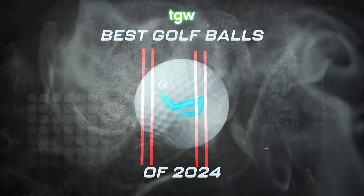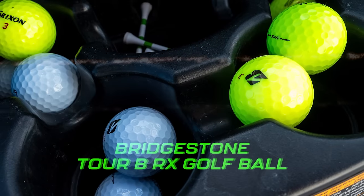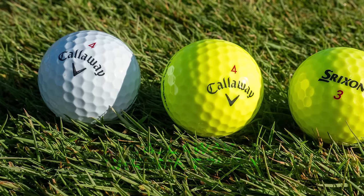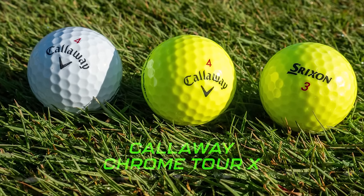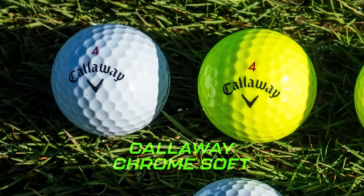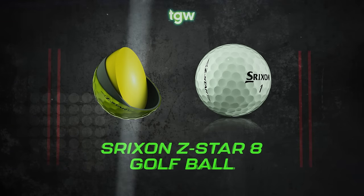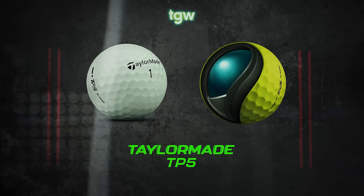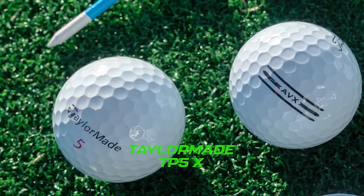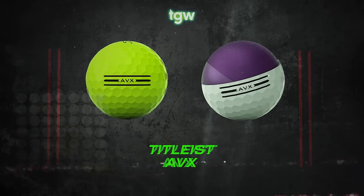In alphabetical order by manufacturer, I hit two Bridgestone golf balls: the Tour B RX and the Tour B X. I hit three Callaway golf balls: the Chrome Tour X, the Chrome Tour, and the Chrome Soft. I hit two Srixon golf balls: the Z-Star and the Z-Star XV. Two TaylorMade balls: the TP5 and the TP5X. And three Titleist products: the Pro V1, the Pro V1X, and the AVX.